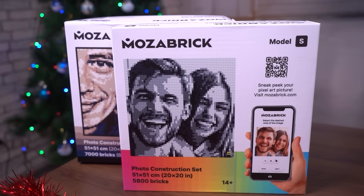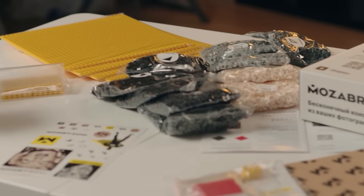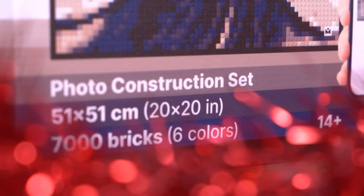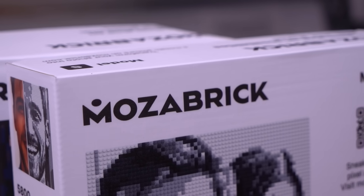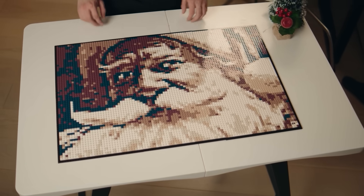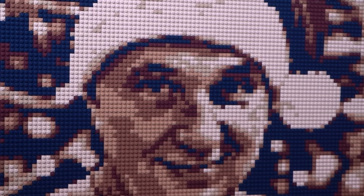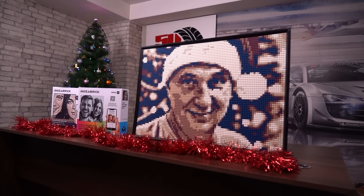The set comes with everything you'll need to create works of art, with more cubes than you'll ever need. And they come in different sizes. The bigger the set, the more detailed pictures you can make. Oh, and you can also combine four sets into a single enormous 1.5 by 1.5 meter picture. It is the perfect gift, even for someone who's got everything. You are not just gifting a construction set, but also the capability of creating your very own artwork.